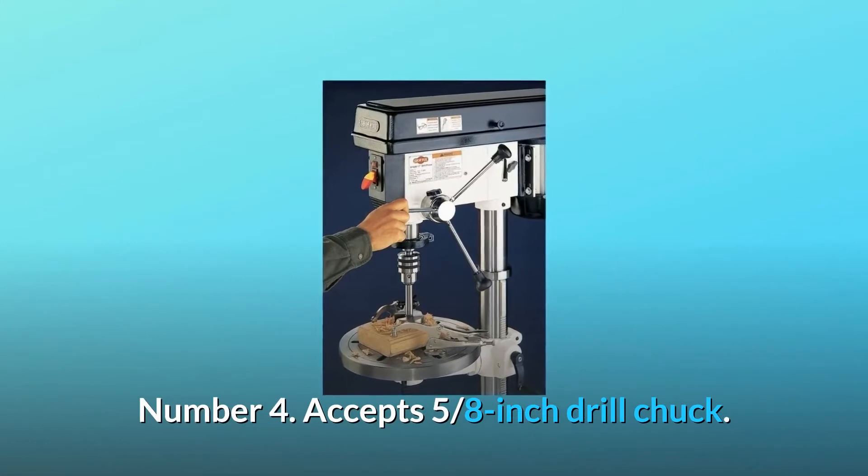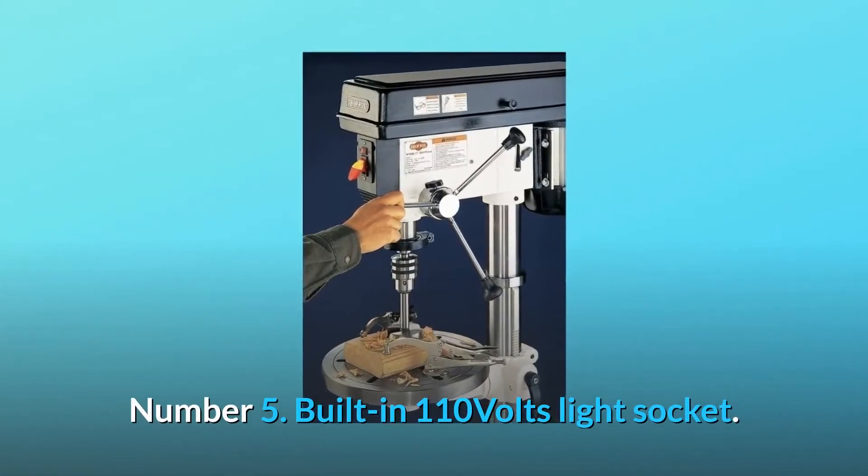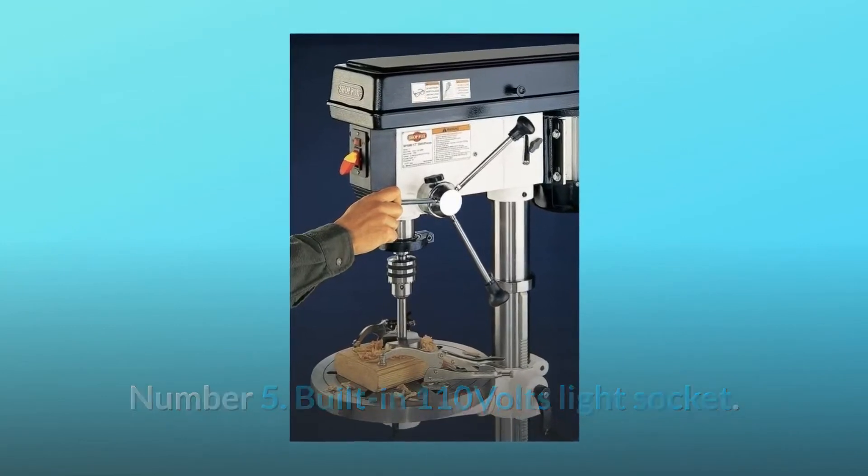Number 4: Accepts 5/8 inch drill chuck. Number 5. Number 6: Built-in 110 volt light socket.